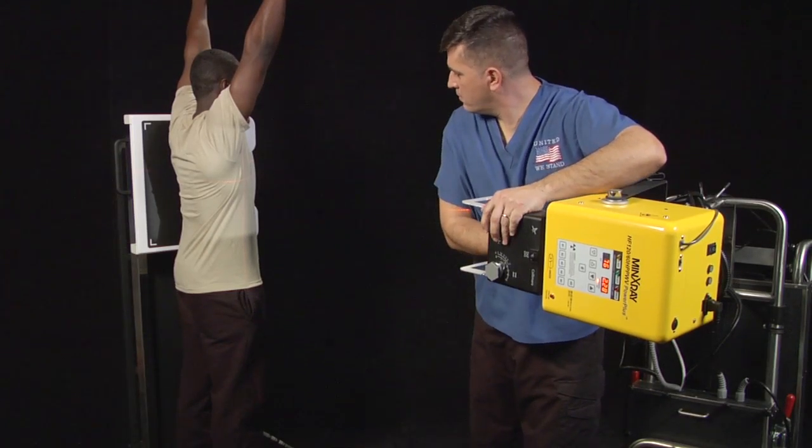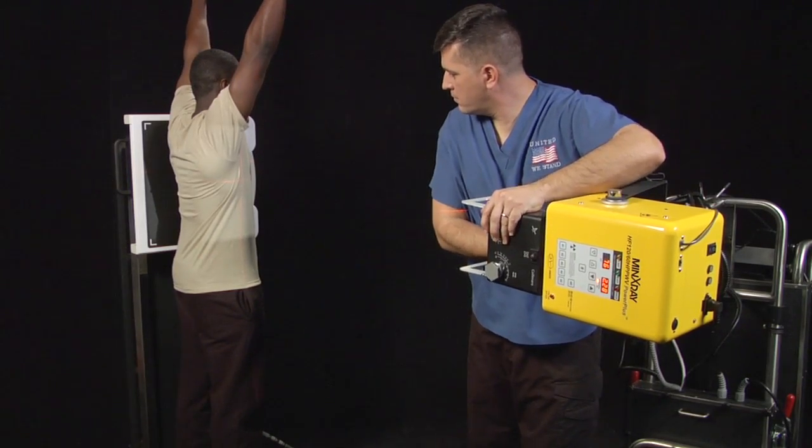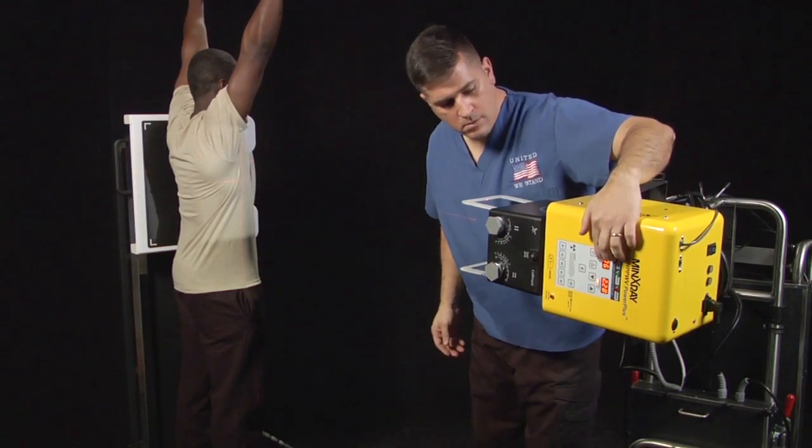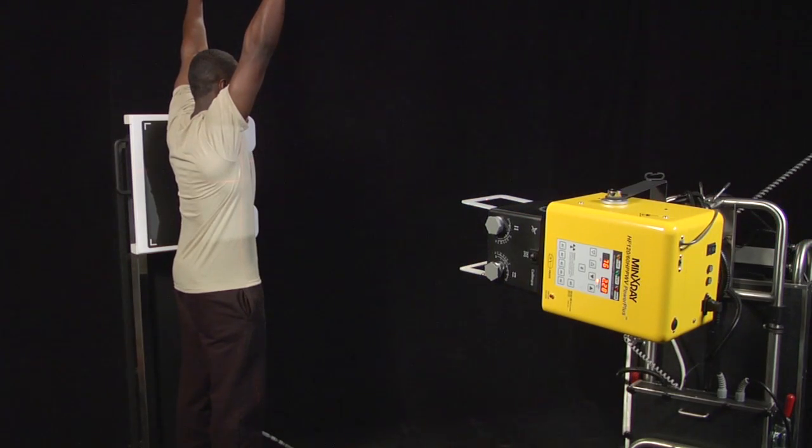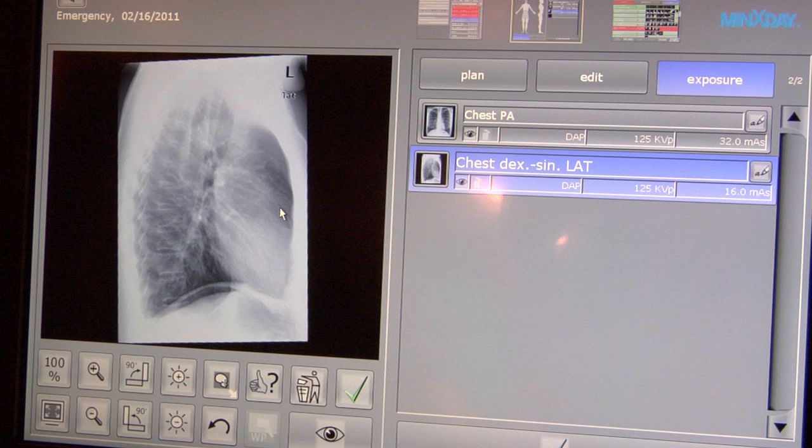Have the patient take a deep breath and hold it. Make the exposure when the green light on the bottom left of the exposure screen is on by pressing and holding the exposure switch until an audible beep is heard or transmitting as seen on the screen. Once the image is on the screen, select the green check mark under the image, then select chest apices study.